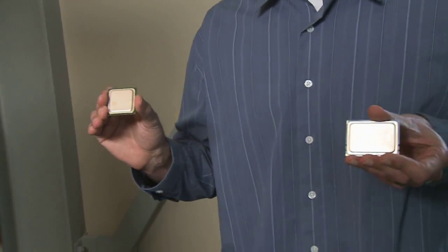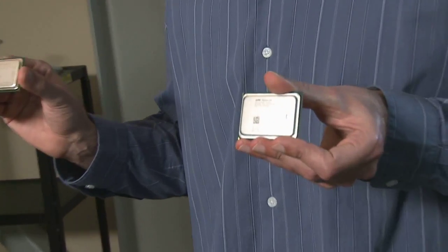So Kevin, one of the first things I notice is that the new processor is larger than the existing processor. That's correct, Andy. So on my right, I have an existing generation AMD Opteron processor, and on my left, I have the MagniCores generation processor.